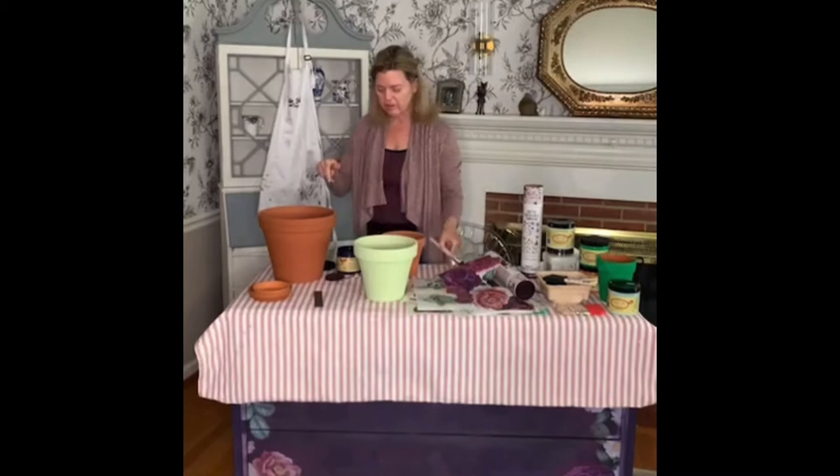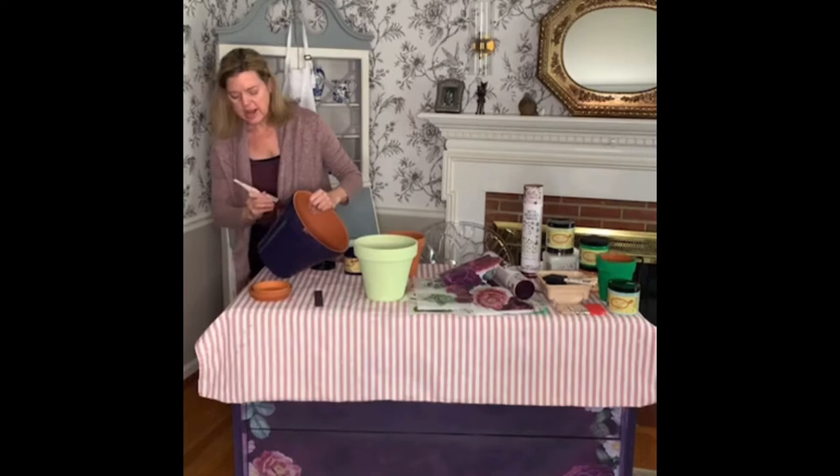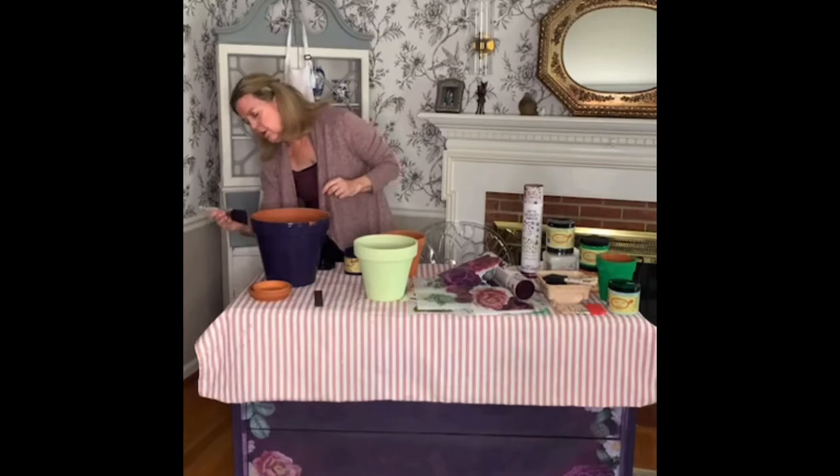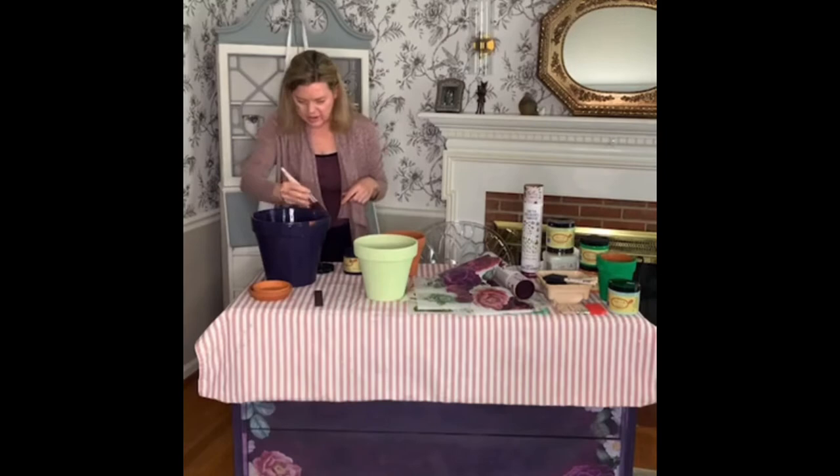Actually, it is the color of the dresser below. Also, we're going to seal the pots once they're done in their Gator Hide, which is a fantastic sealer that should work well if you're going to leave your pots outside for the summer. And I also like to get the inside rim, just because obviously the soil doesn't come all the way up to the top of your pots.